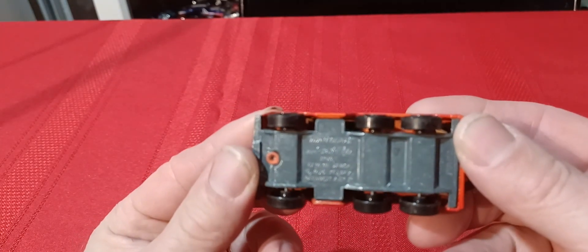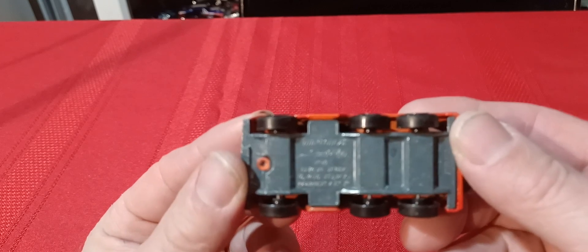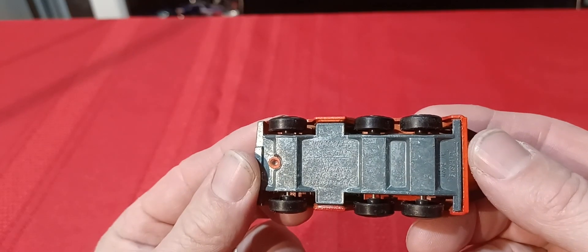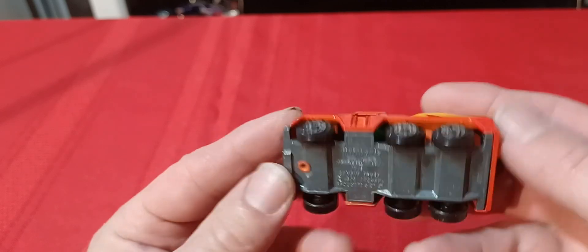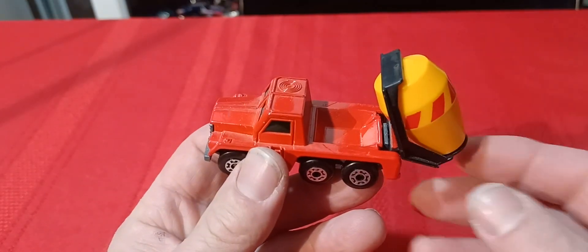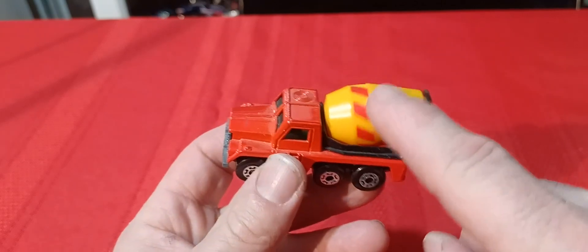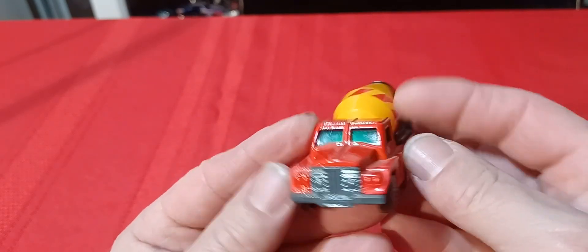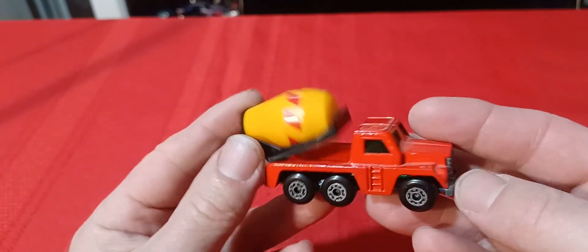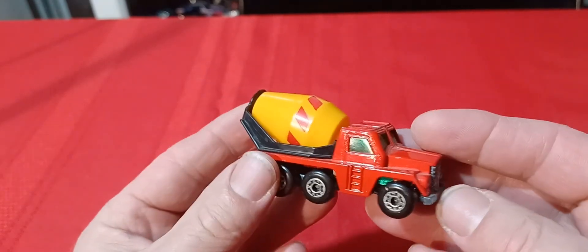Then you get this one here — the cement truck, I just call it the cement truck. It tilts. I know there's a gray barrel version — this is the yellow one, which is the most common. There is a gray barrel one. I think the truck only comes in red though, I've never seen any other color — just the barrels are different.